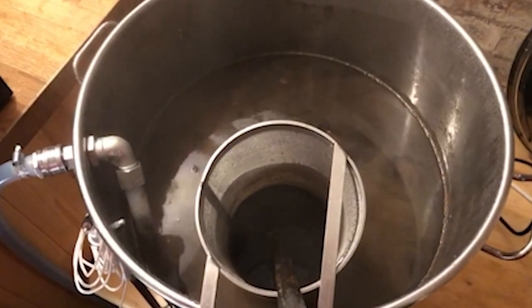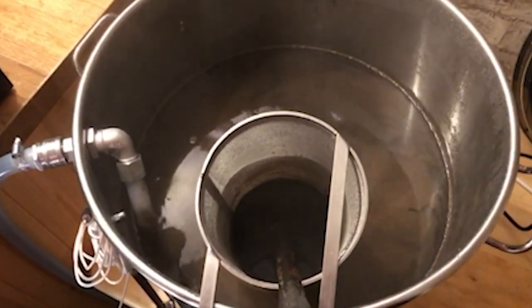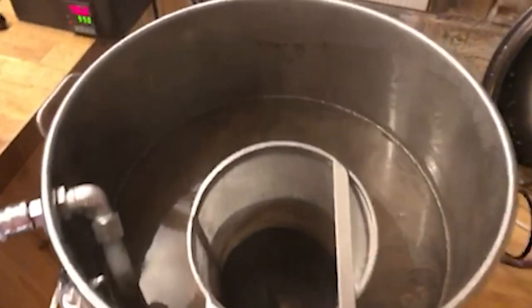That's a bit of whirlpool action going on there with the Riptide. Seconds away from the end of the boil, and then we're going to chill it right down to 21 degrees, or near enough.